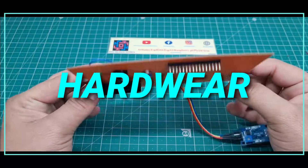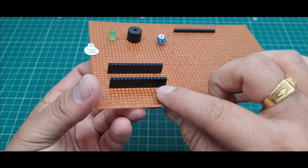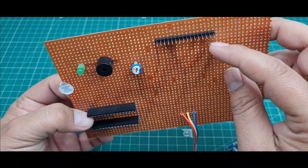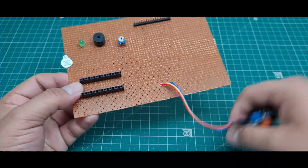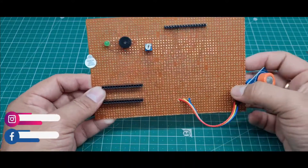I put all the components on this zero PCB and soldered them. Here I use a female header to fix the Arduino Nano microcontroller board, and this section is for the 2x16 LCD display slot where I use a male header. Here I also fixed the MQ3 sensor to this zero PCB.